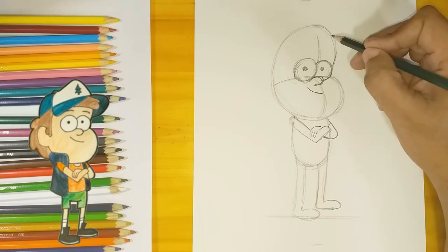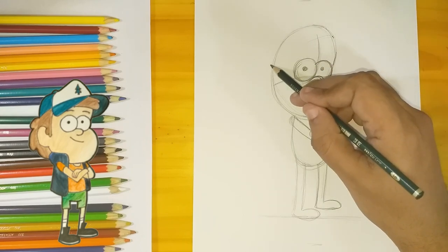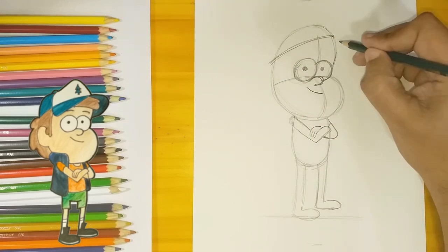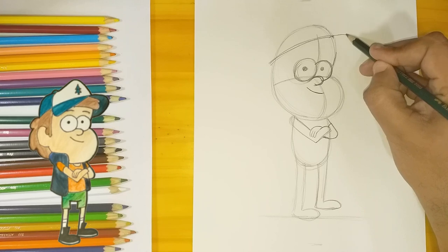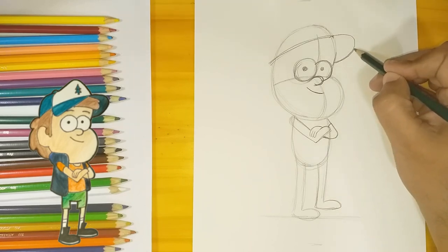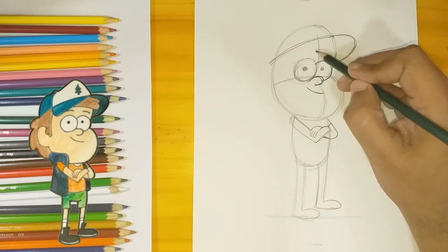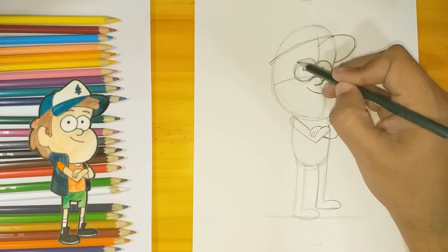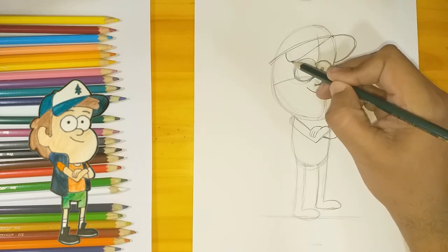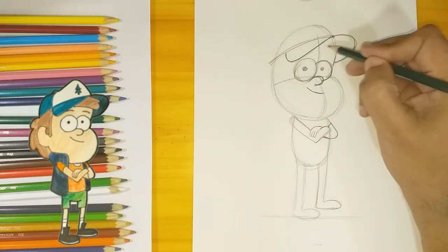Now with this line at an angle I'm gonna start drawing his cap. Take a look because it goes around his head. Then I'm gonna pull this line from the front, and that's gonna be the visor for his cap. Then we start drawing some hair.